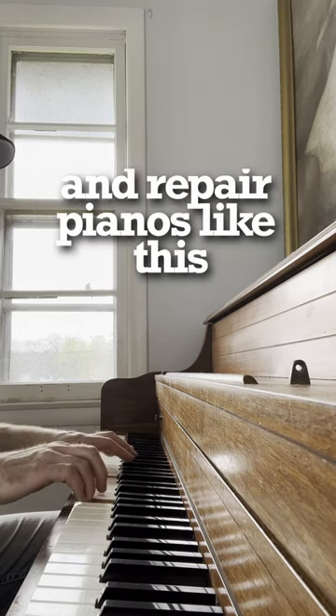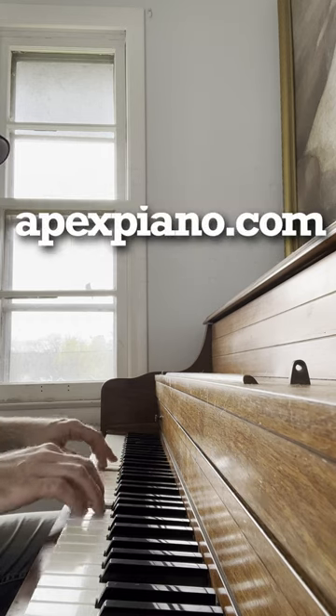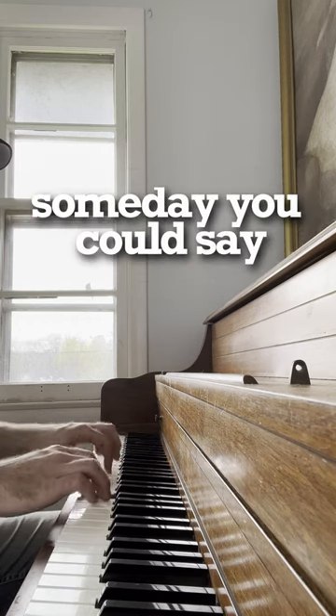If you want to learn to tune and repair pianos like this, check out my website, apexpiano.com. Someday you could say.